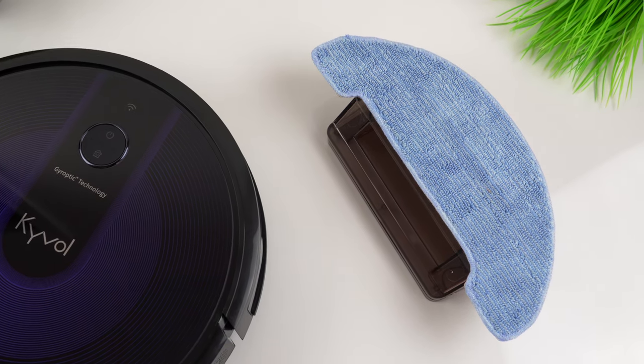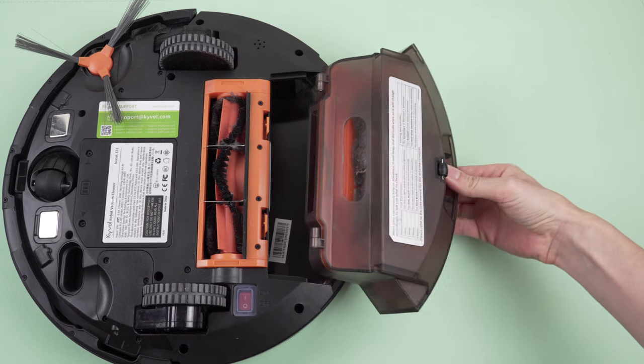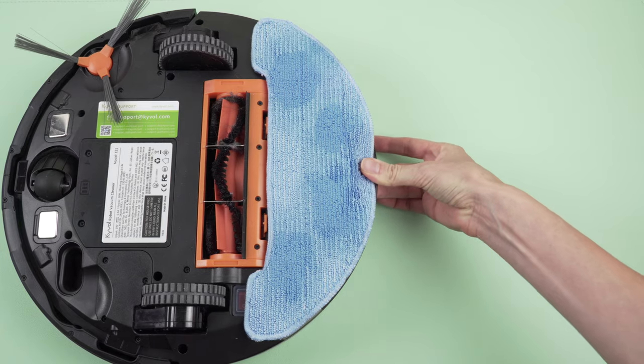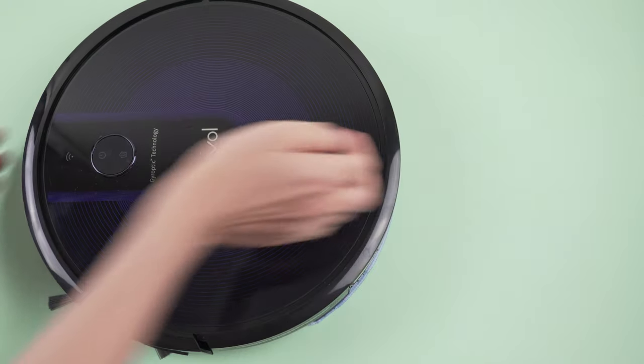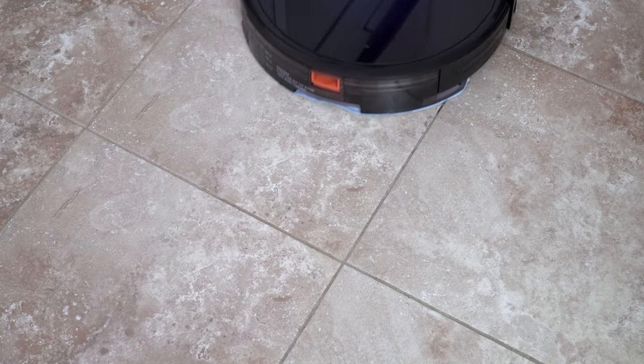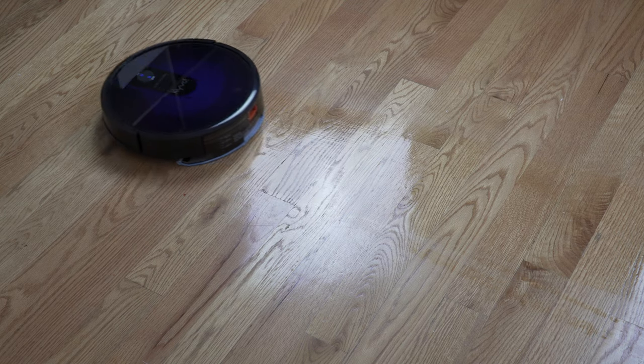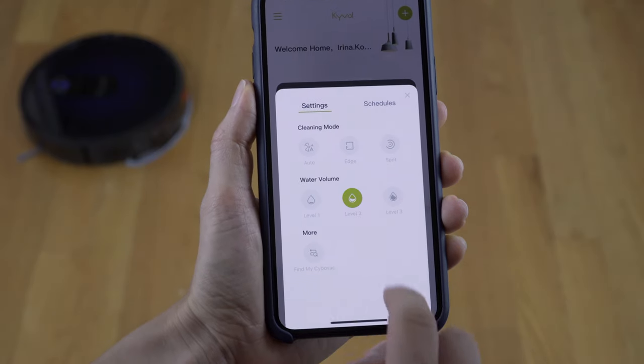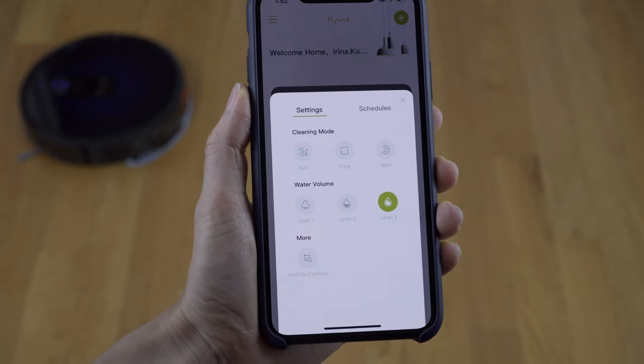Now let's move on to the most exciting part: the mopping. To prepare the vacuum for mopping we use a water tank with a cloth, so I'll pull the dustbin out — it's 600 milliliters — and insert the water tank filled with water, which has a capacity of 300 milliliters. Keep in mind you can only use plain water without any cleaning solutions since they could damage the vacuum. I was most skeptical about the mopping feature but I was pleasantly surprised. You can also adjust the water amount in the app, choosing how damp or wet you want the floor to be.